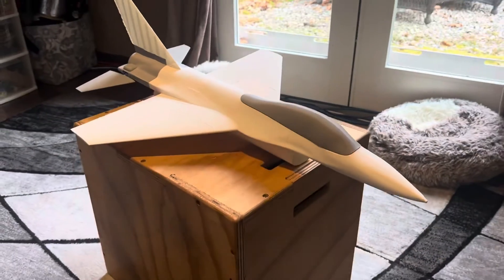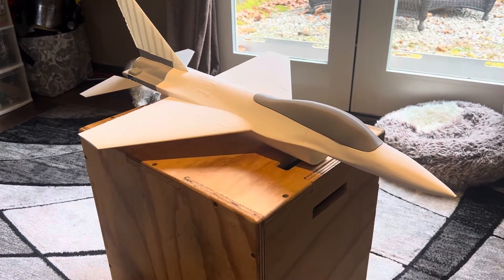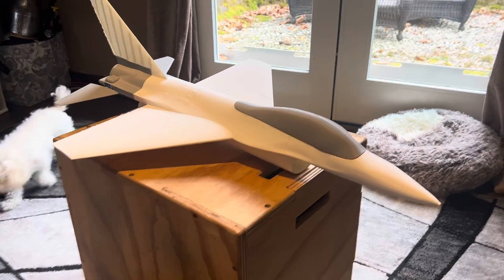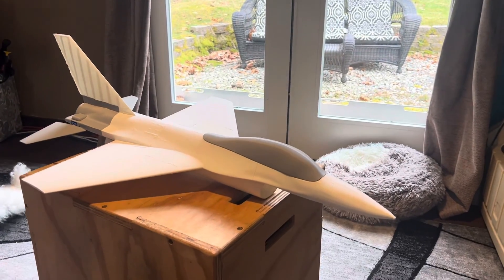It's a pretty straightforward build — I honestly think I printed this whole thing in three build plates. It was about 24 hours of printing on the Bambu and then it was done. I hope you like it, and let me know if you have any questions.